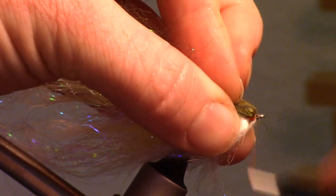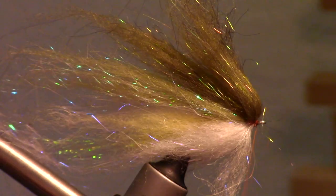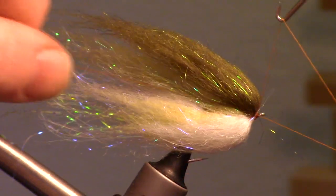Pull the fibers rearward and tie in another dam in front of them to hold them back. Then stroke all the fibers back again. Now you can whip finish your fly.